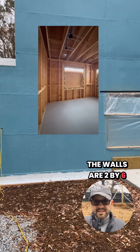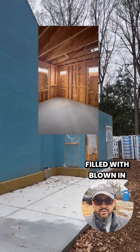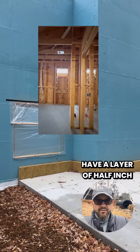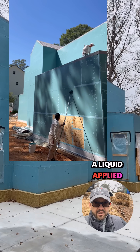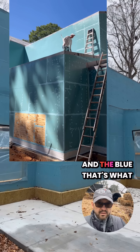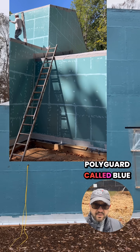The walls are 2x6 at 24 inches on center, and they're going to be filled with blown-in stonewall insulation. On the outside, we have a layer of half-inch CDX plywood, and then that's covered with a liquid-applied water-resistant barrier — WRB house wrap. The blue you see there is a three-part system by Polyguard called Blue Barrier.